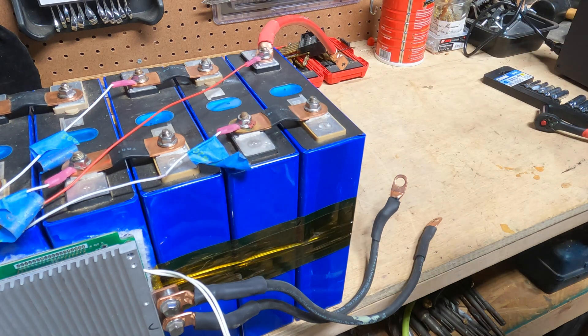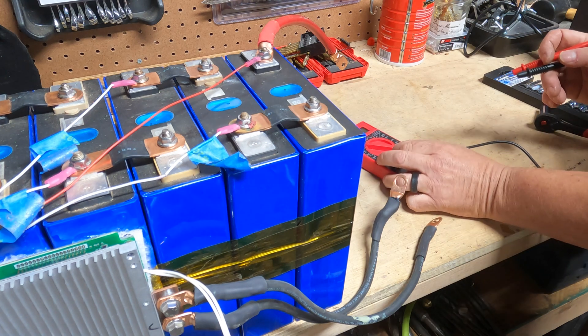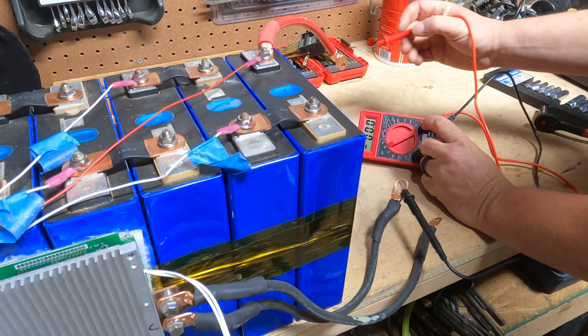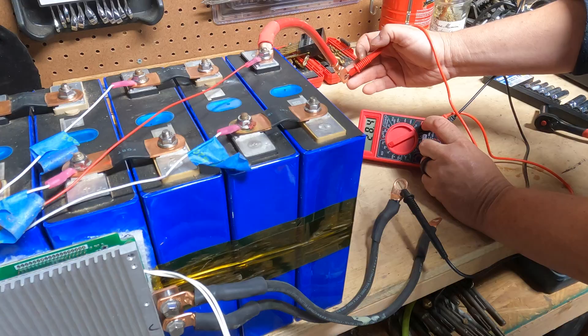Now for the test. We've got our meter — we'll see if we have voltage going through. And look at that: 28.4 volts. We're done.